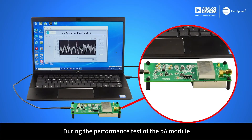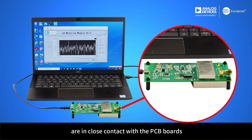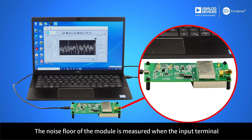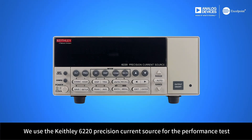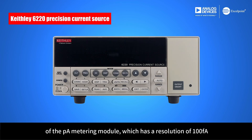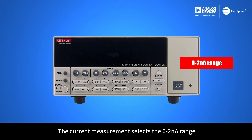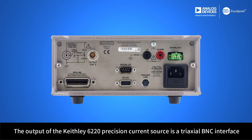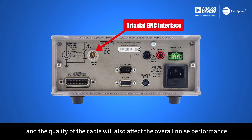During the performance test of the PicoAmpere module, it is necessary to ensure that the upper and lower shielding covers are in close contact with the PCB boards. The noise floor of the module is measured when the input terminal is not connected to a signal source. Put the SMA cap on the input end to measure the noise floor. We use the Keithley 6220 precision current source for the performance test, which has a resolution of 100 femtoAmpere. The current measurement selects the zero-to-nanoAmpere range. The output of the Keithley 6220 is a triaxial BNC interface, and the quality of the cable will also affect the overall noise performance.